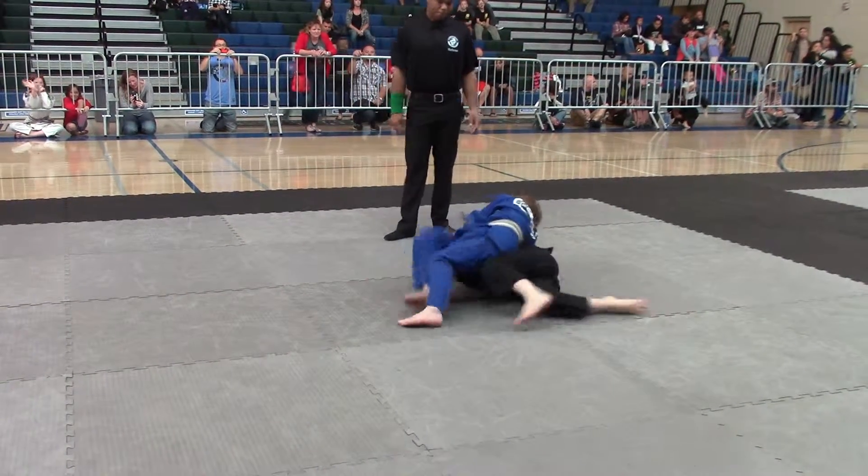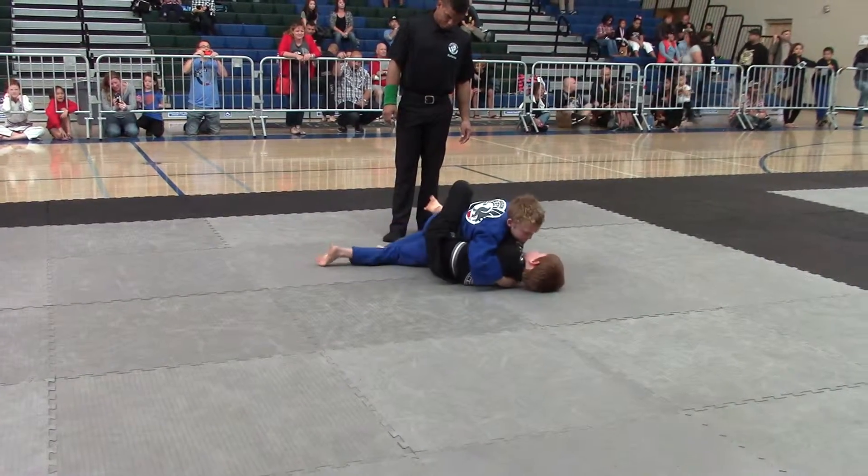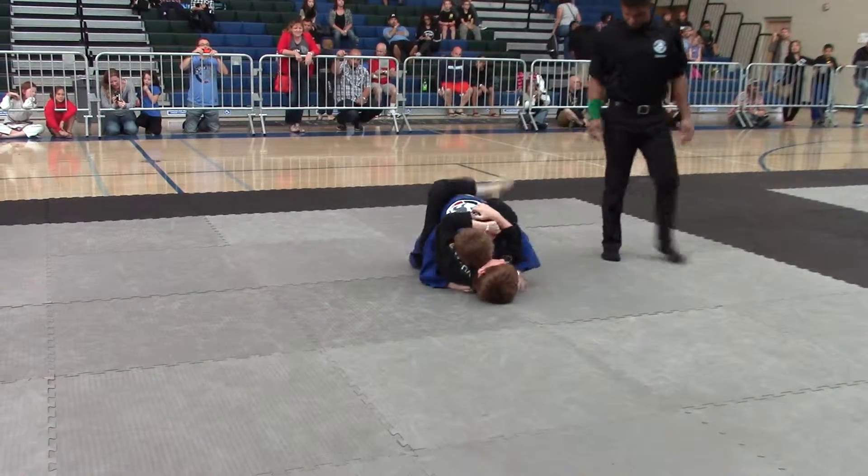Block his knee and turn against the ground, Rohan. There you go. Don't overturn your back, Carl — you're going to give the back to him. Hold, Rohan. Push his knee. There you go, Rohan. Follow his back.